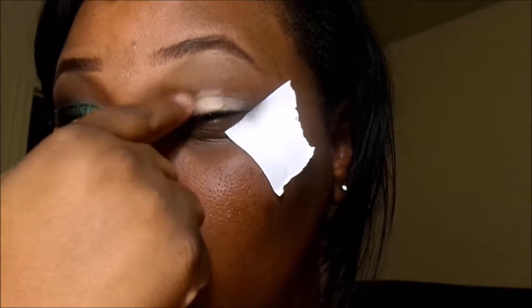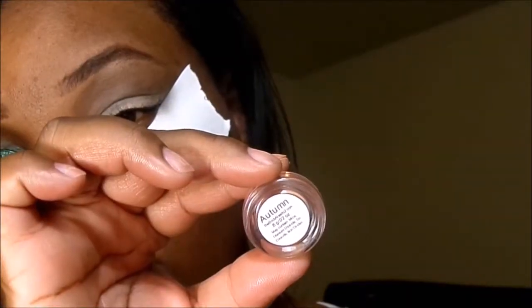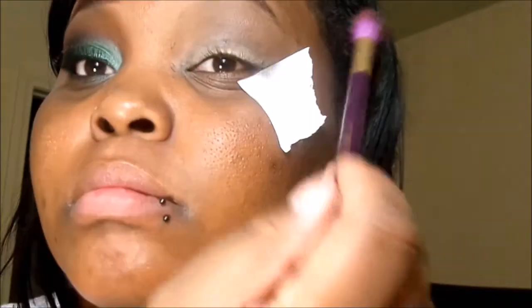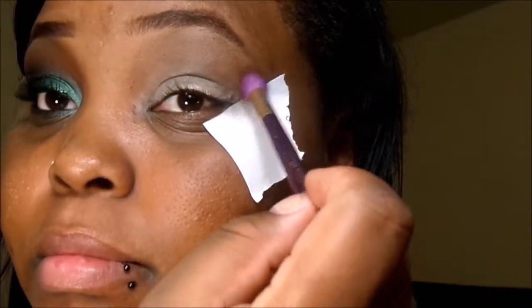I first wanted to start off with a primer. I'm using MK Brand, and it's in the color Naked, so I'm just going to apply this all over my lid. I'm then going to go ahead and get my transitional color — it's kind of like a brick red tone color, perfect for my skin tone. I'm going to use a big fluffy brush and apply that into my crease, as you guys can see there.